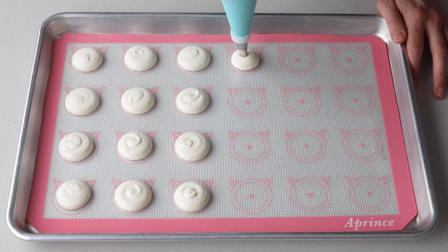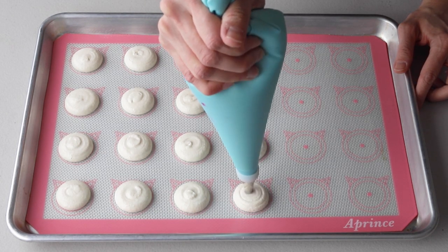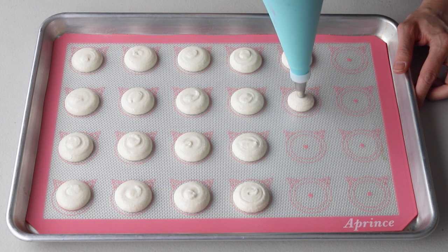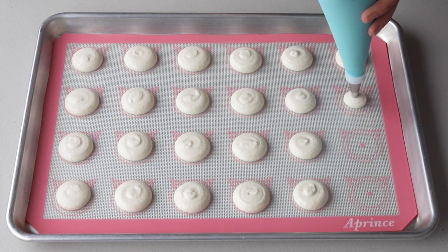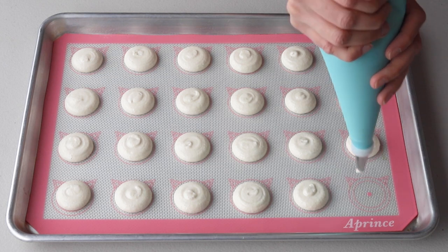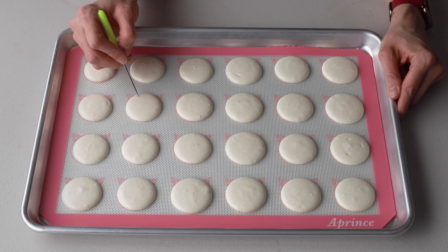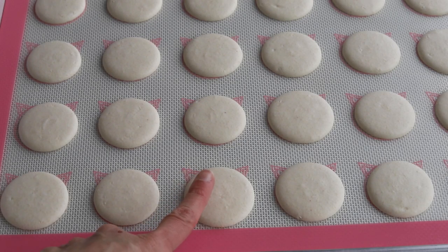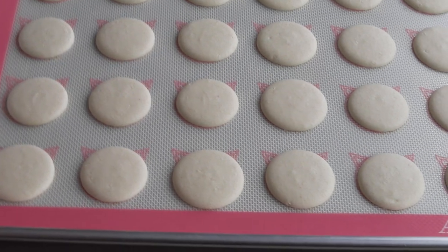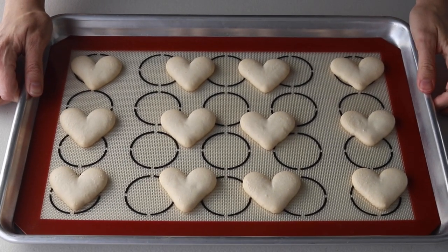To pipe circles, place the piping bag directly at 90 degrees over the center of each macaron template. Apply gentle pressure and carefully pipe for about 3 to 5 seconds, then quickly pull the bag up twisting slightly at the top. Then bang the trays against the counter to release any air bubbles, and use a toothpick to pop any remaining air bubbles from the surface of the shells. Let the trays sit so the shells will dry out, and once they're dry to the touch, you can bake the macarons at 325°F for about 15 to 20 minutes, rotating the tray after the first 5 minutes.